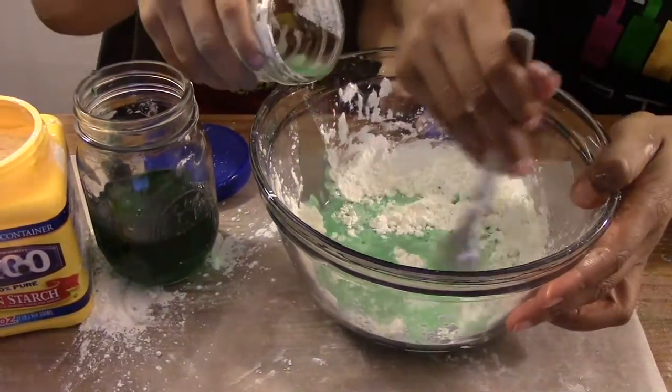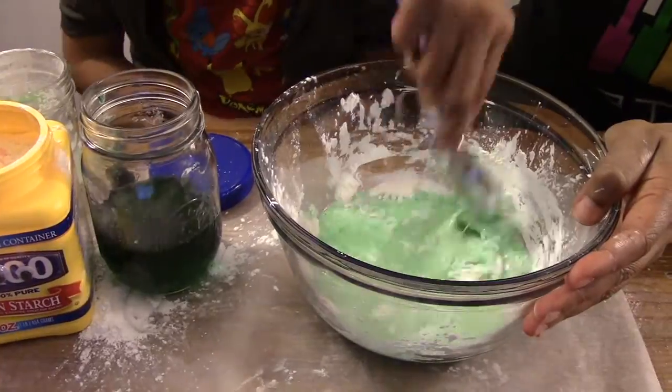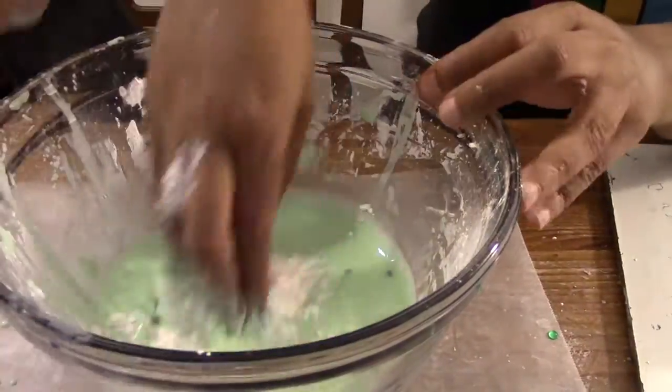Mix it as you go along. Keep adding water until you get a thick mixture. If it is too thick, add some more water. If it is too runny, add a spoonful of cornstarch.